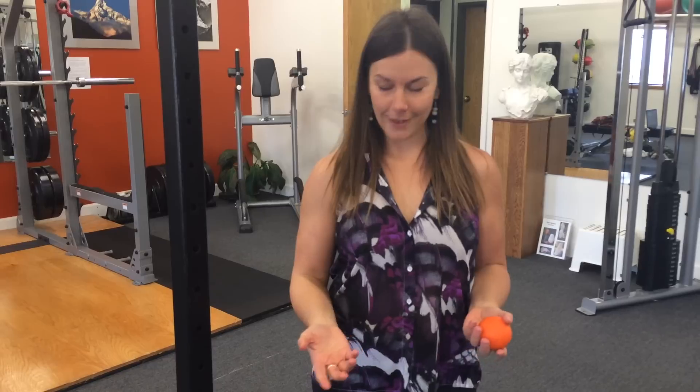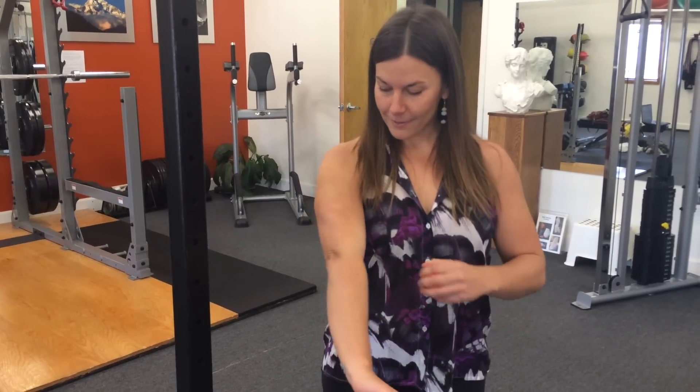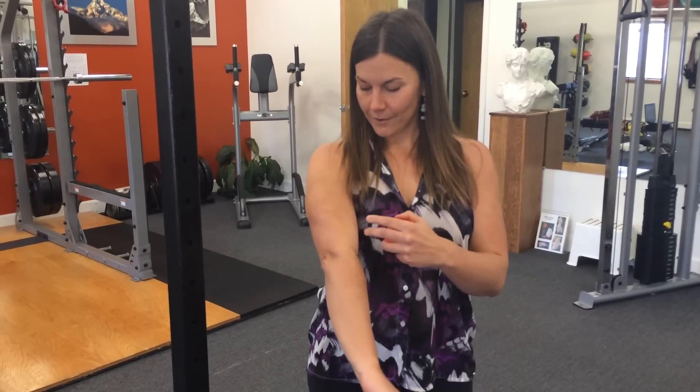I'm wondering if you have any guesses because I'm betting this one will surprise you. It's not the chest, which is probably what most people are thinking, and it's not the traps. It's actually a very small area that packs a big fascial punch because it's a major junction for a lot of muscles. And I am talking about the brachialis, which is right here.